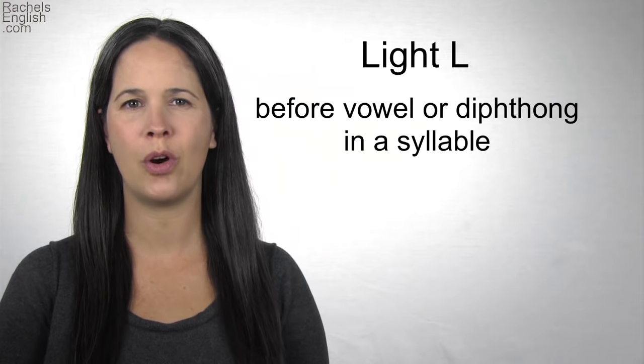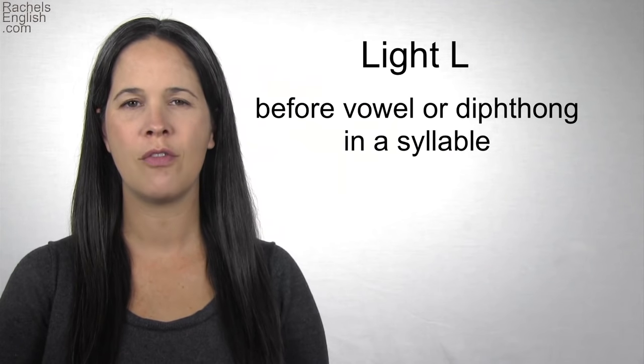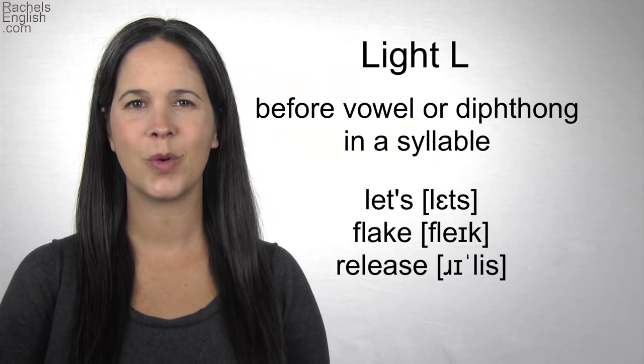First, the light L sound. This is what most people think of when they think of an L. The L is a light L when it comes before the vowel or diphthong in a syllable. For example: let's, flake, release.